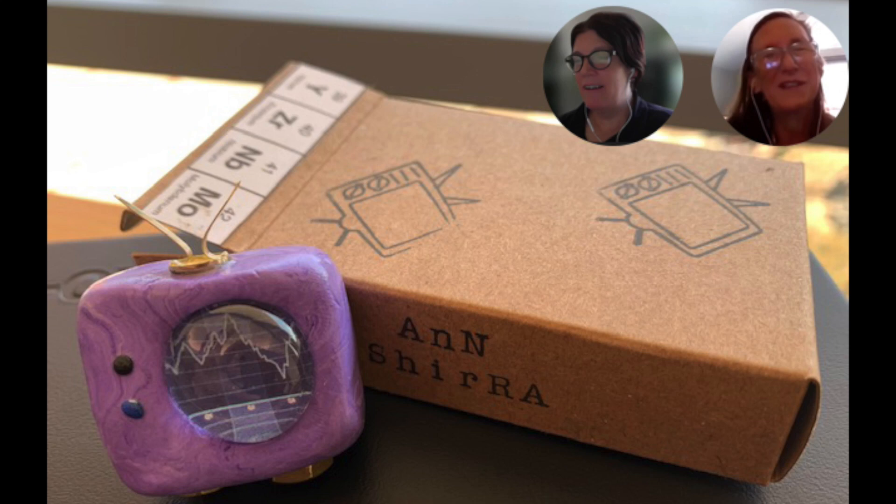The found art type stuff is always really fun — to just randomly come across things and try to use them in some creative way. Is there anything else that inspires you, or do you have any favorite artists or other Artomat artists that you particularly like? I'm really envious of the painters — I would like to see if I can move into that realm.